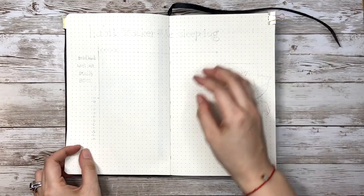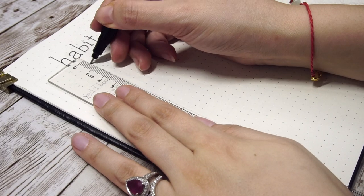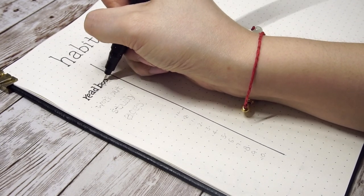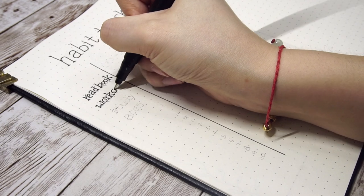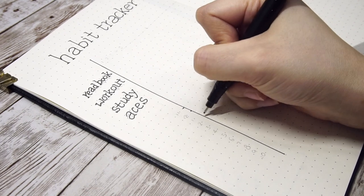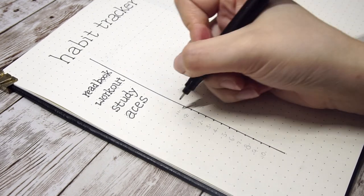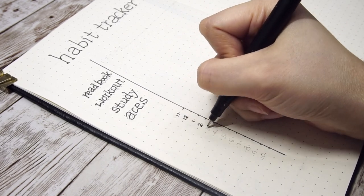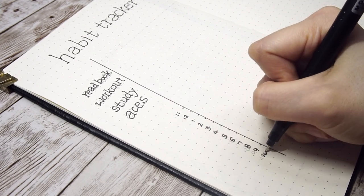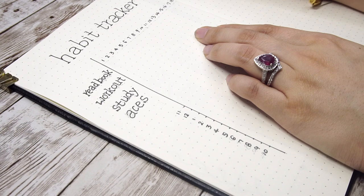On the next spread I have a habit tracker and sleep log. Unfortunately I lost the footage of writing down the title, so let's start from the habit chart. I'm putting habits on the top and sleep hours below as the Y axis, and the date as the X axis. I've been trying this layout and it works better for me compared to a smaller calendar for each habit, because when I check off daily habits I can easily see the ones I didn't complete. Everyone is different, so I suggest trying different styles to find what works best for you.